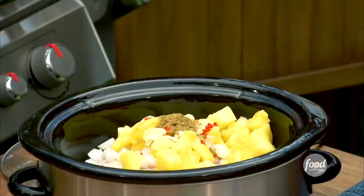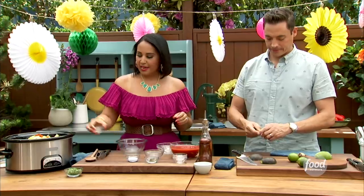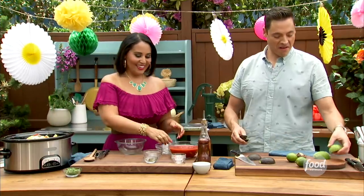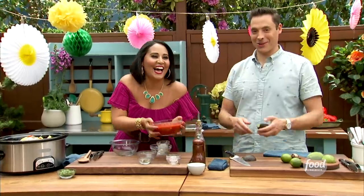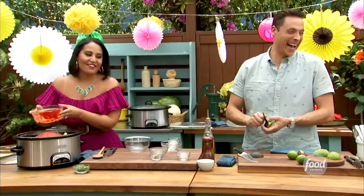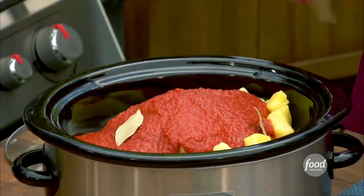Cumin, a little smoked Spanish paprika — love that smoke — a little black pepper, some salt of course. And then some crushed tomatoes. Slow cookers are so amazing in the summer because they don't heat up the kitchen. You can do it in advance — you can make this three days in advance.